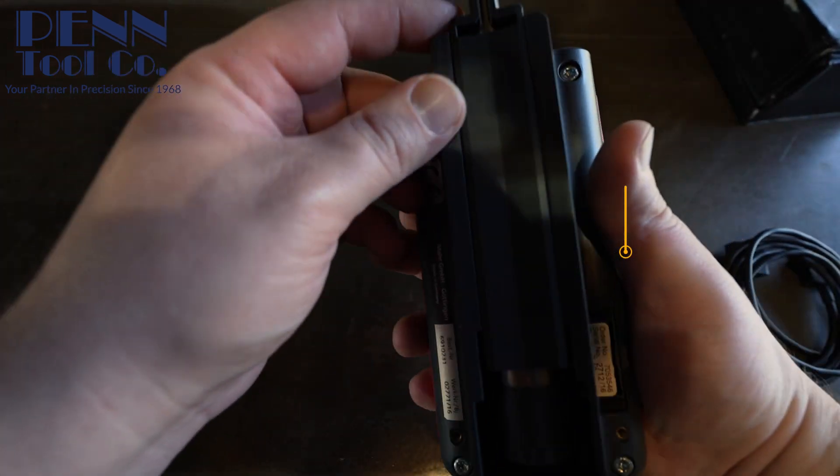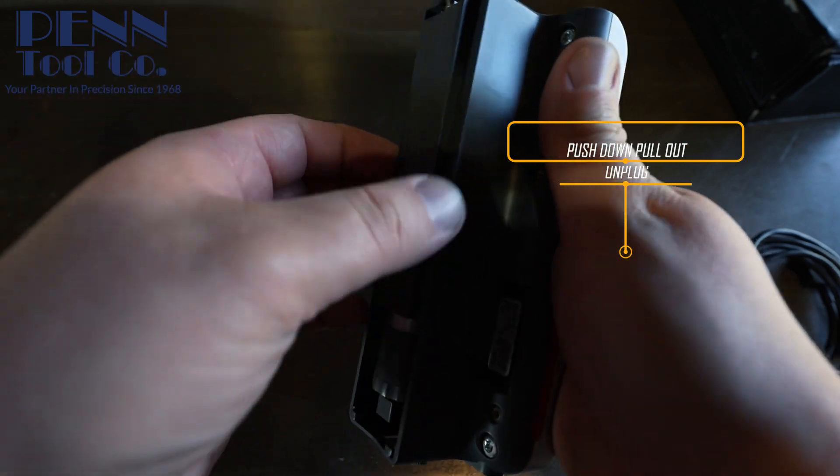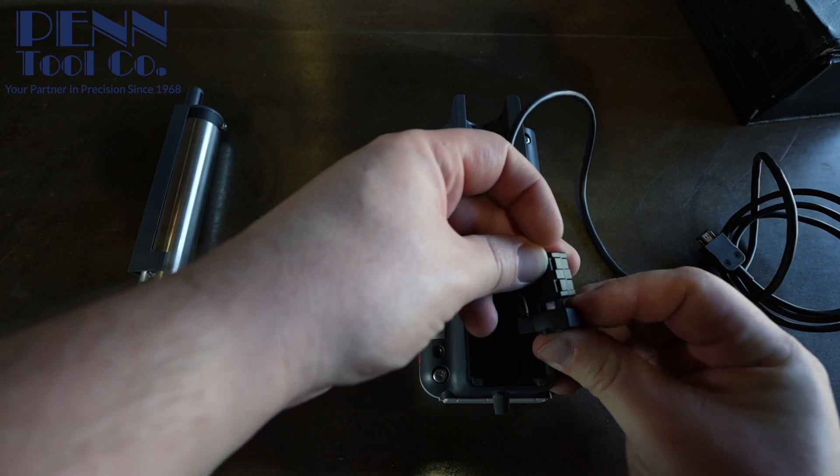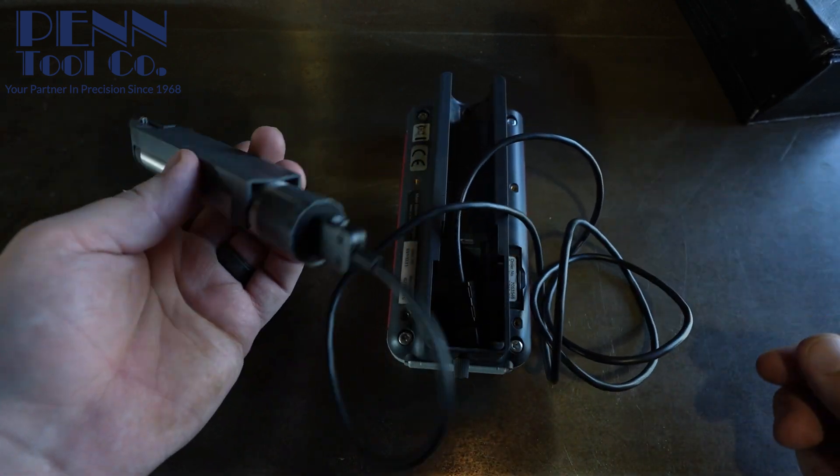Now let me show you what the added cable is for. To detach the drive, just push down on the front and pull out, then unplug the cable connected to the drive and hook up the added one to give you more flexibility with this tool.